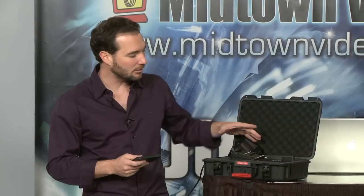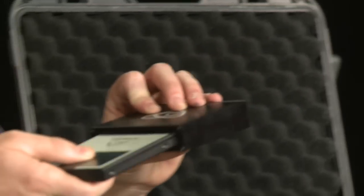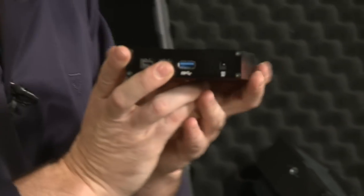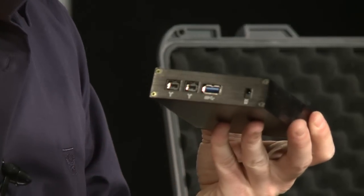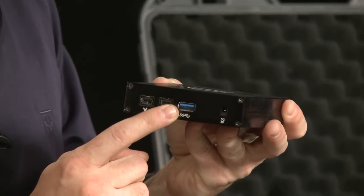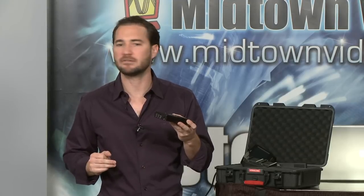How are you going to get the footage into your computer? It comes with a little shoe for the caddy. I can take my drive, slip it into the shoe, and then connect via USB or Firewire 800. The USB is blue — that means USB 3.0. So if you're on a Windows machine with USB 3.0, you get blazing fast speeds. No Thunderbolt yet, but Firewire 800 is pretty good.